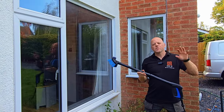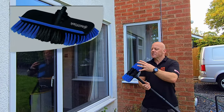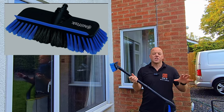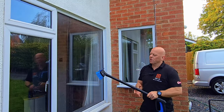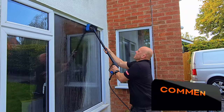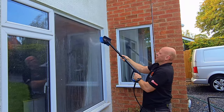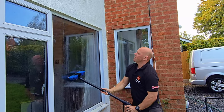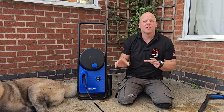There are loads of other attachments you can get for your pressure washer from Nilfisk. One thing I've opted for is an auto soft brush that comes with a squeegee on the back — it's ideal for soft, sensitive surfaces including your windows. If your windows are filthy, you can use this to give them a good rub, wash off the excess, then flip it over and squeegee the window dry.